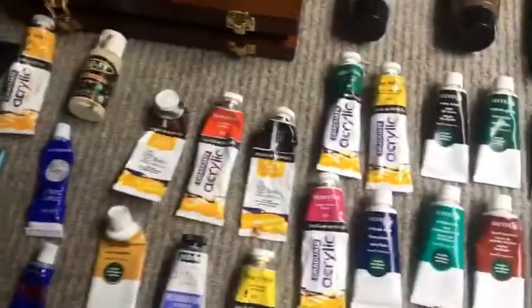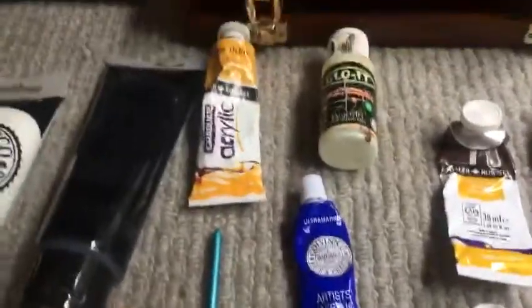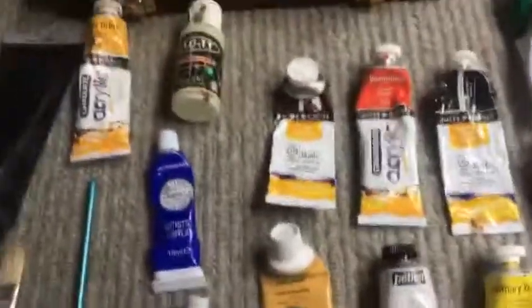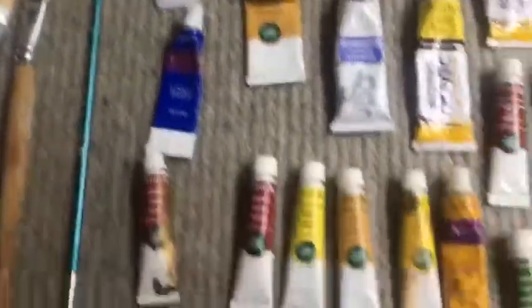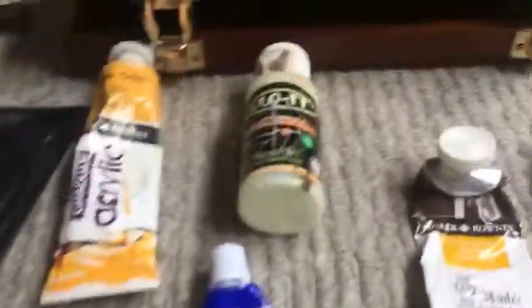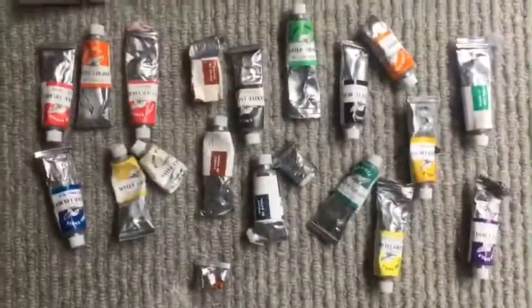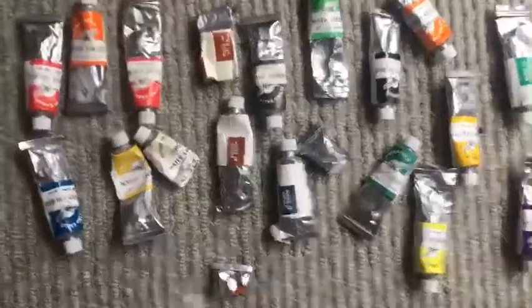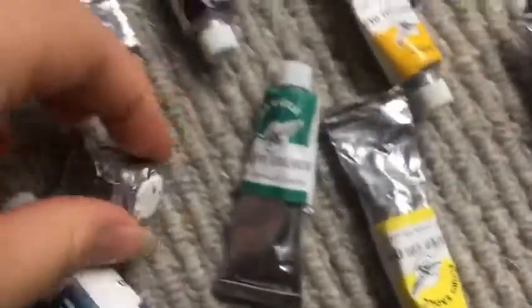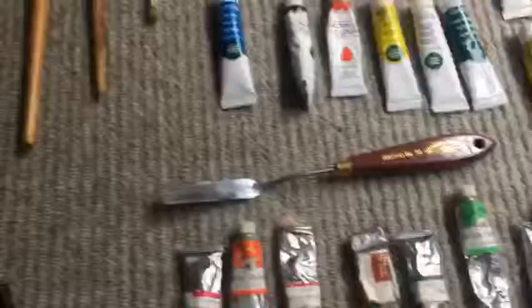I've also got some Daler Rowney paints — that's a different brand — and a few others I can't name because there are too many. I've got some glow-in-the-dark paint which actually glows really vividly in the dark. And I've got some dried-out old watercolour paints — these are still usable; all you have to do is cut them in half and wet them and they're just like normal.